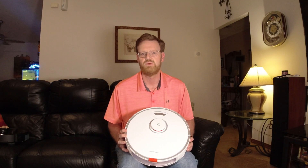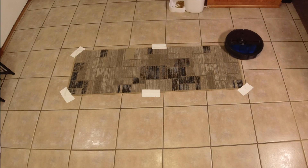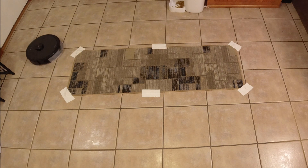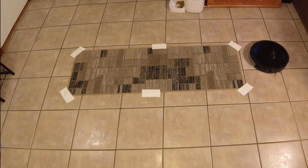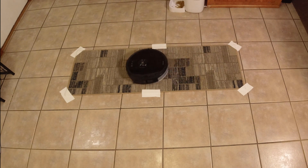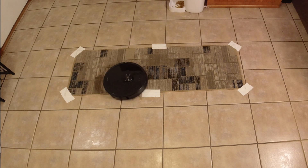For our first test, we're going to test its ability to detect carpet and lift the mop up off of the carpet. We'll start off with the S6 Max-V. I have my runner rug taped down on the floor just to make sure it doesn't move during these tests. As you can see, the S6 Max-V is going to mop my dining room and it's also going to mop the rug — it pays zero attention to the rug at all and will mop right over it.